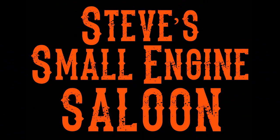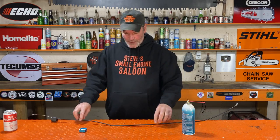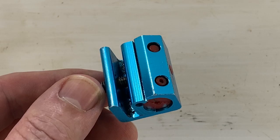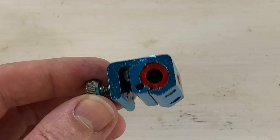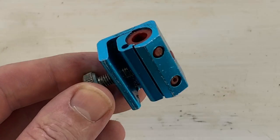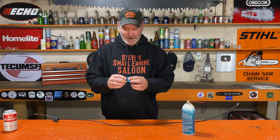Welcome back to Steve Smolich and Saloon. Hey everybody, I had a sticky lawnmower cable yesterday and I got my little trusty cable luber tool out to do this, and then I realized I've never actually showed you one of these things before and how they work, so I thought we'd do a video on this.